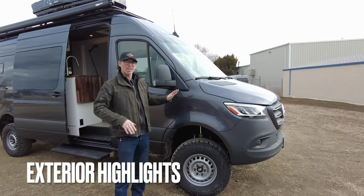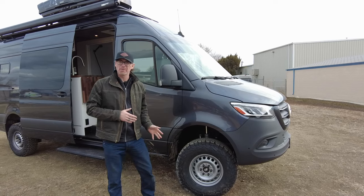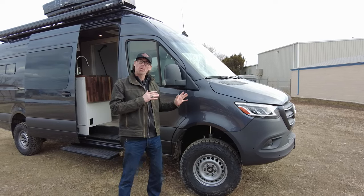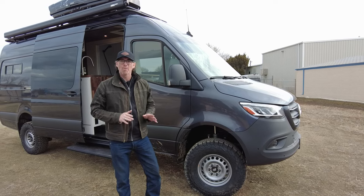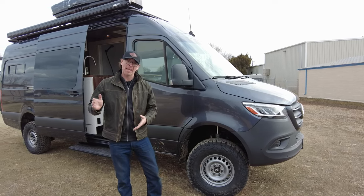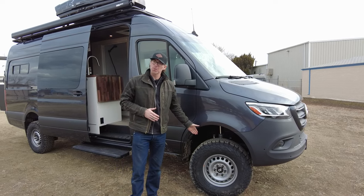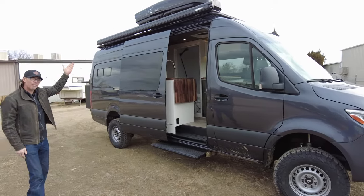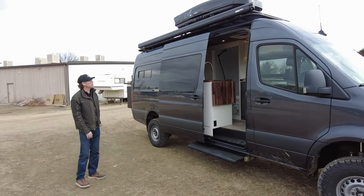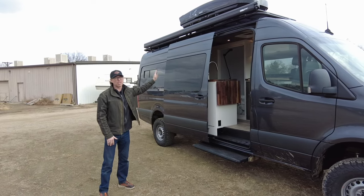For the exterior of this build, this Sprinter is riding on the Evictus 2.65 suspension system, custom-built for Sprinters. It's self-adjusting and is an absolute game-changer when talking about off-road or even on-pavement handling. It's also got the BFG TA KO2s. Coming up top, we've got our Fiamma F45 awning, a Thule storage box, and a gigantic Illuminesse roof rack up top that is walkable.